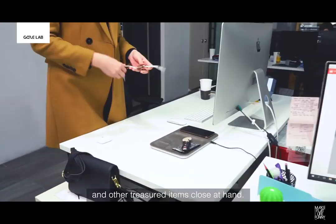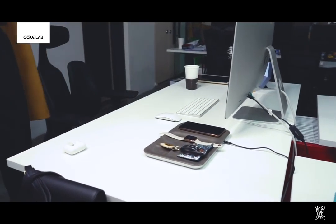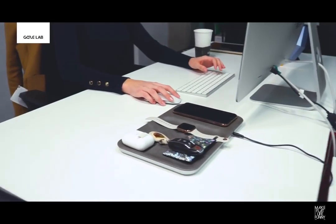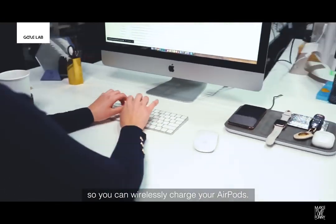Gaze Tray keeps your devices and other treasured items close at hand. Smart, stylish, modern, and perfectly at home on your desk. Gaze Tray includes a special case so you can wirelessly charge your AirPods.